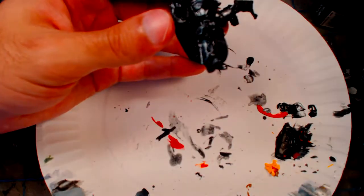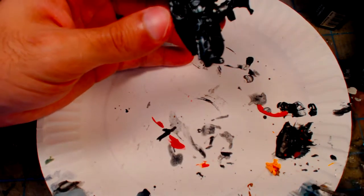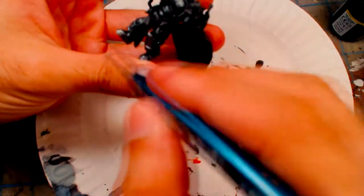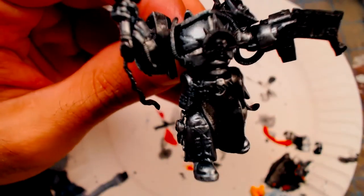Next, a blue wash is applied to the Natural Steel layer to create a cold mithril effect. I used a watered-down Citadel Nihilakh Oxide — in this case Mithron Abyss — for the wash. Then I go back over with another dry brush of Natural Steel, leaving some of the blue washed steel exposed near recesses and shadowed areas.